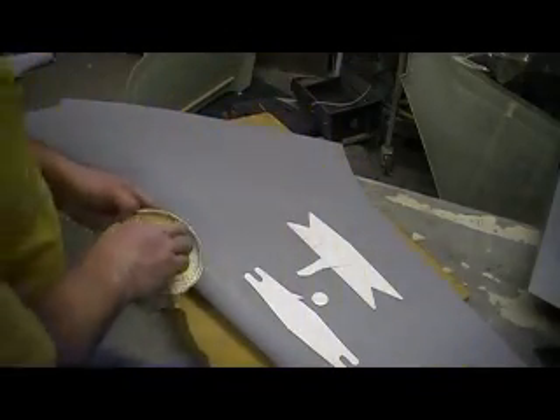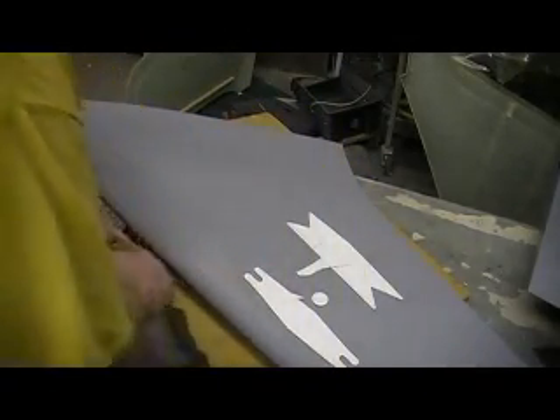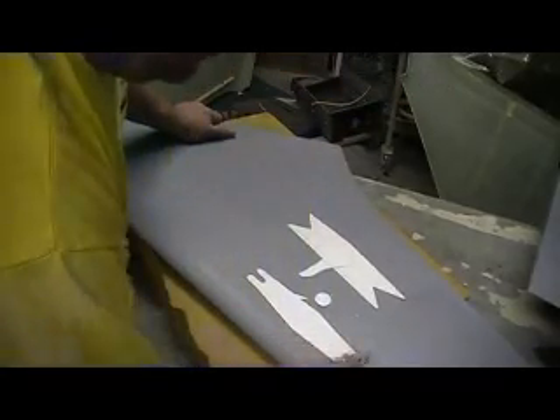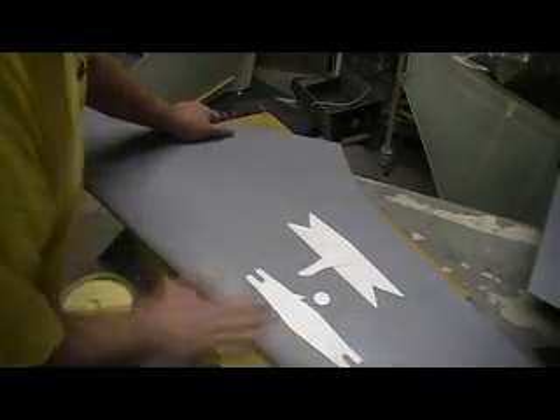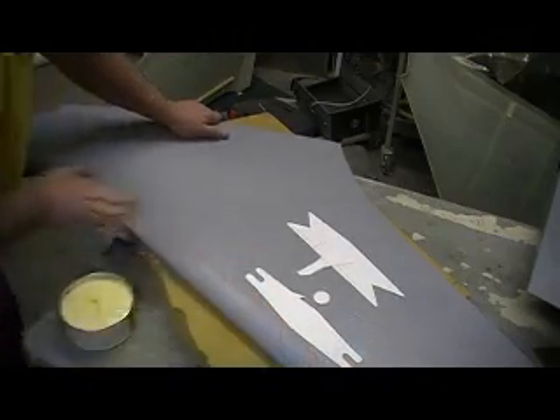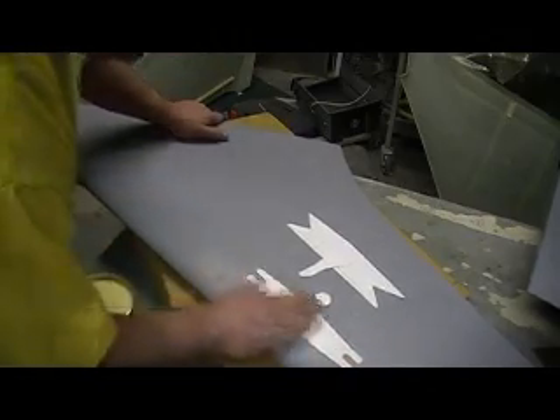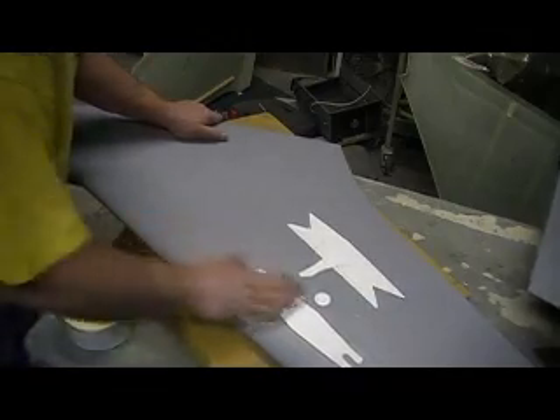Just like I said with them ailerons and flaps — I'm building this to go compete at the Scale Masters. That's not my intention. I've never built a plane that'd go there. I don't know, it'd be nice to see one there. It'd be nice to see me do one there.